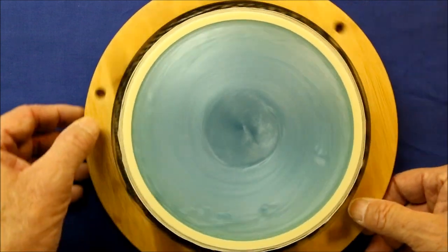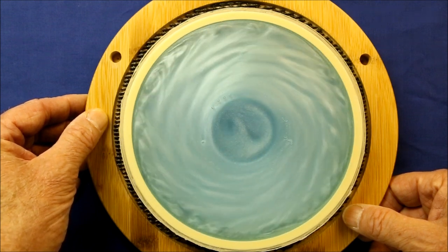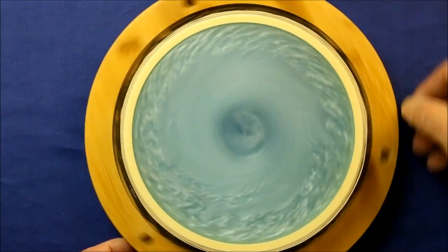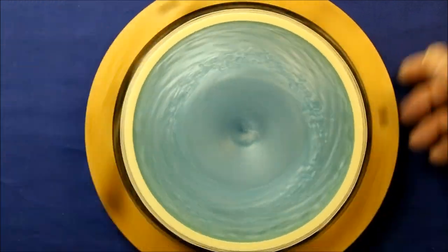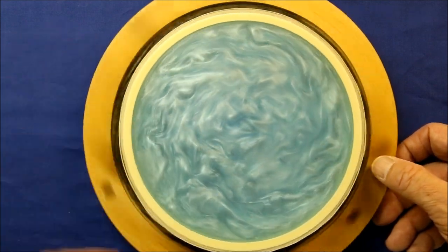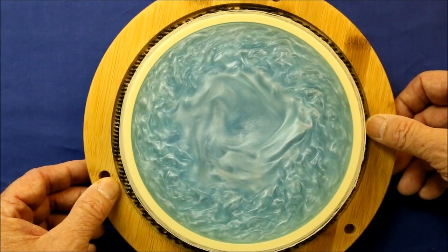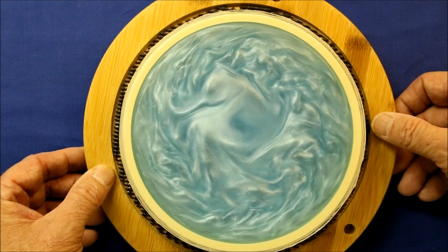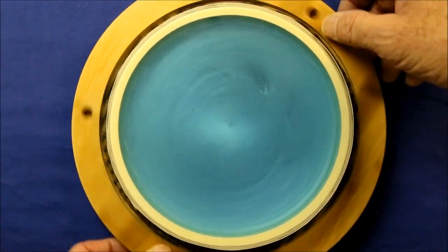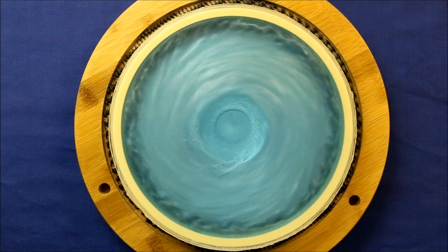Placing a Caleroscope on a lazy susan turntable and spinning it rapidly can produce some incredible patterns. If you leave the Caleroscope alone for half an hour so that the mica settles to the bottom, and then spin it and stop it, you create a pattern that to me looks like the eye of a hurricane slowly closing in on itself.